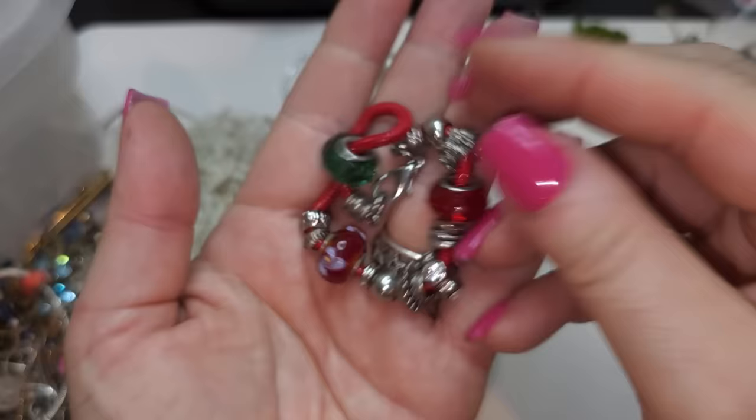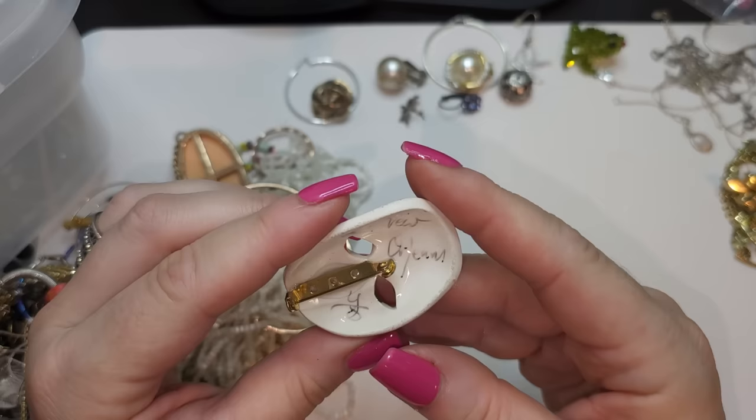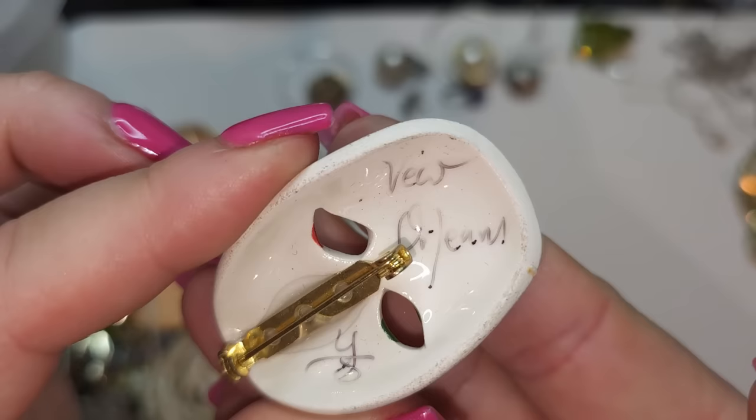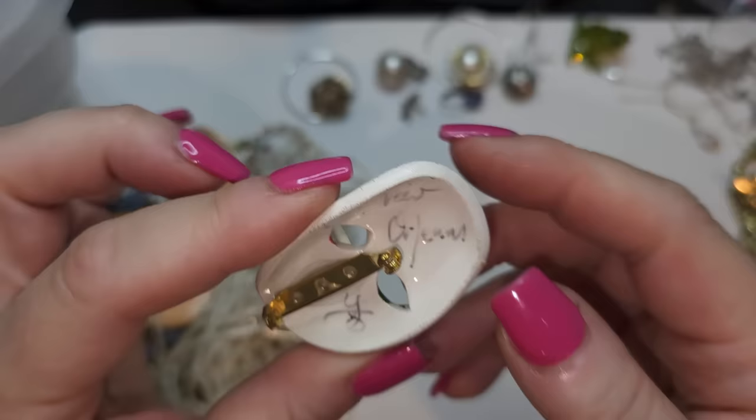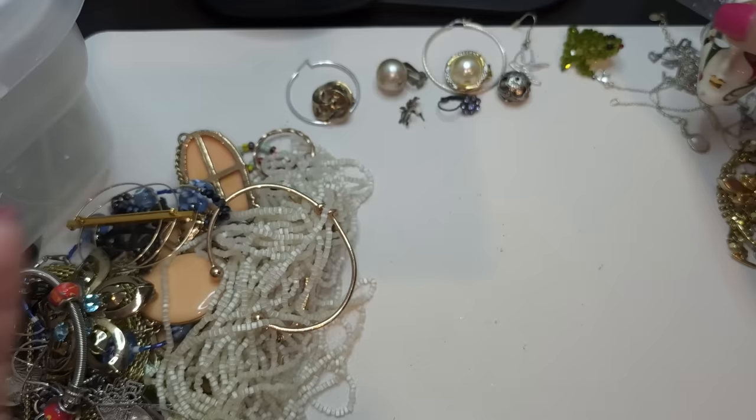Wow, this mask is beautiful! And it's signed. I'm not sure if it's signed by the master who made it or by whoever owned it — I'll need to research this one. But this is an amazing mask. It's ceramic — that is really cool. Hopefully it's signed by an artist.